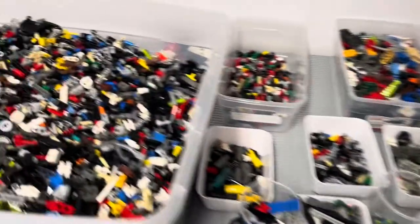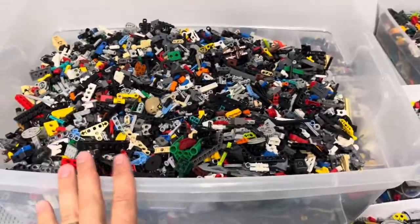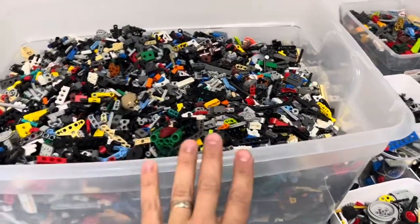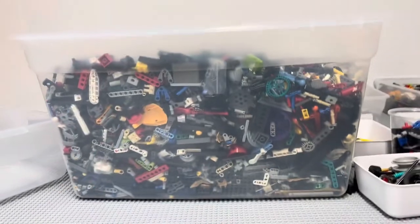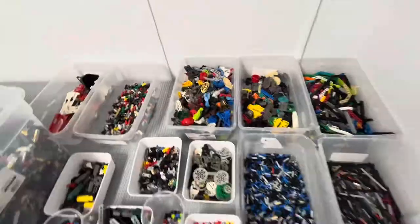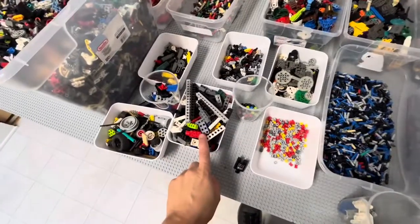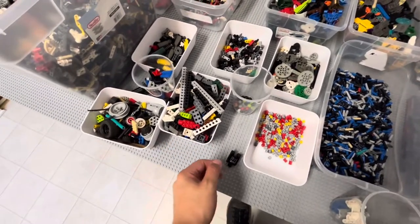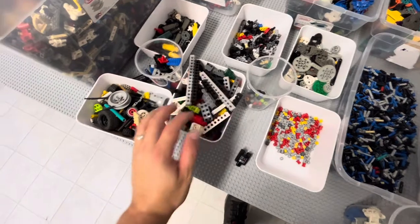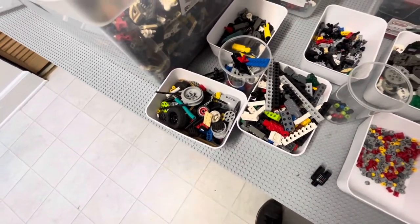All right, so after a while — over an hour — I still have that much to do. I've completely emptied this container and taken this one down a couple inches. And this is my down-sorted category so far. Got a good amount of stuff. I had a bunch of these Technic bricks and stuff, so I just threw that into a modified brick category.